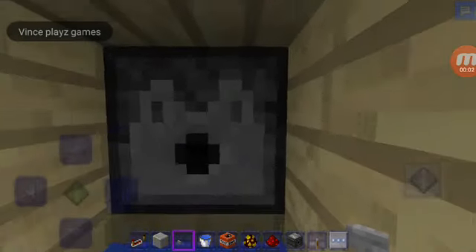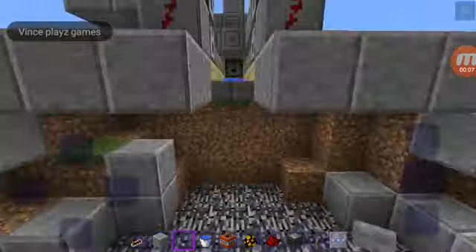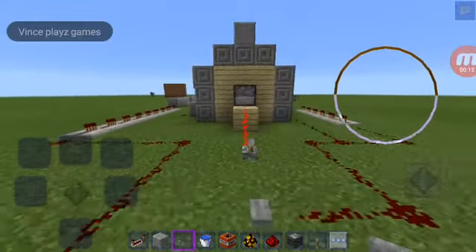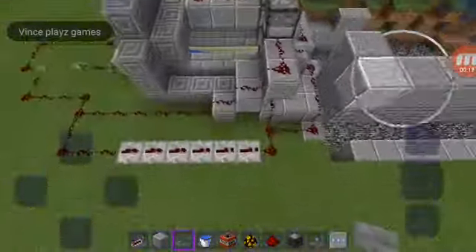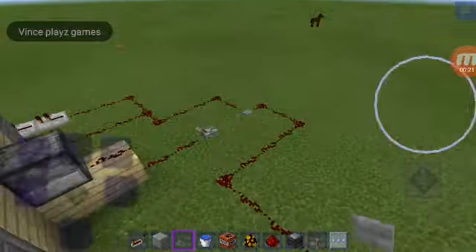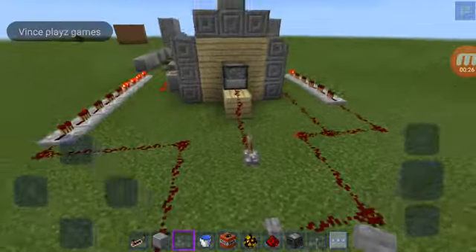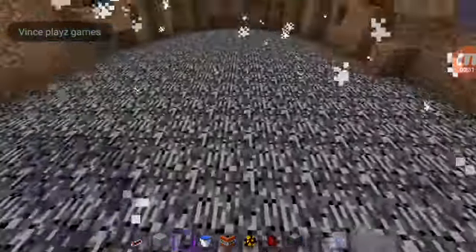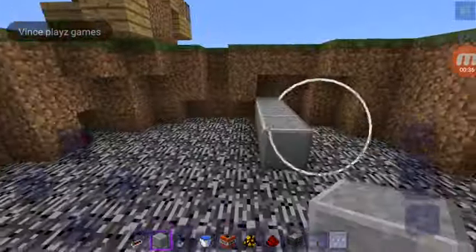My TNT cannon, let's go! Yeah, there we go. So my demonstration is this cool thing. I did a little bit of design — look at that. Now, first we do this, and yeah, there we go. We can shoot up to like a lot of blocks.